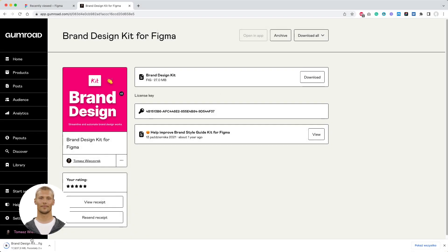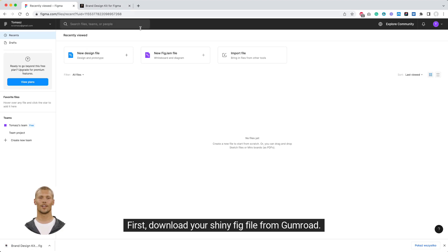Creating a new branding project is easy. First, download your shiny fig file from Gumroad.